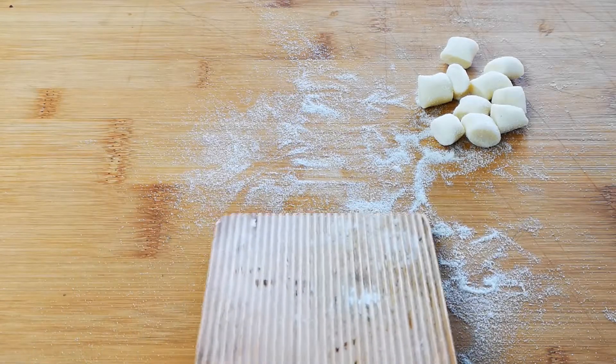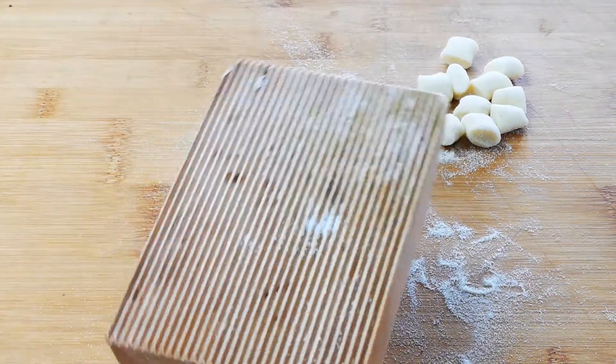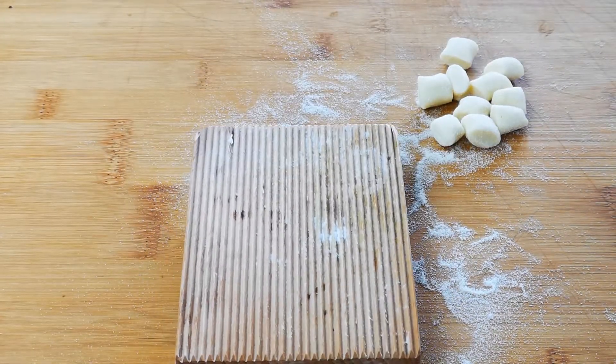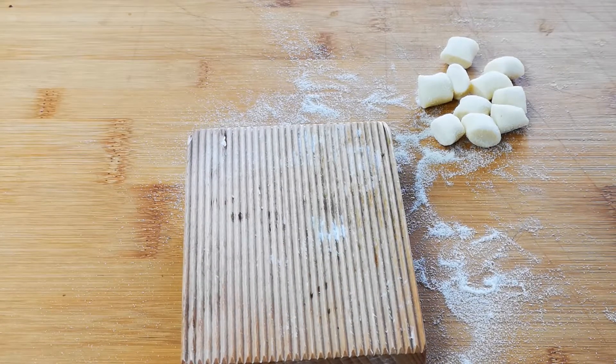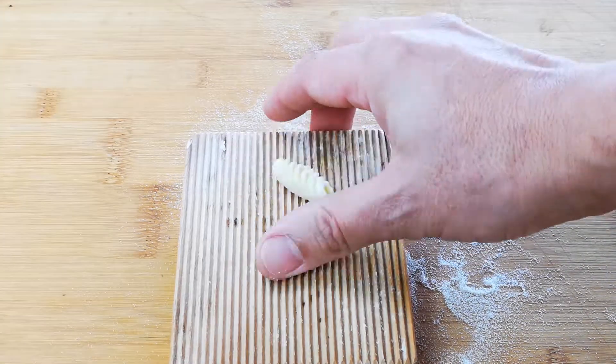What we need for this is one of these — this is a gnocchi board. It's a wooden board, unfinished, with ridges on. They're pretty easy to get hold of. If you can't get one, there's another way of doing this I'll show you another time.